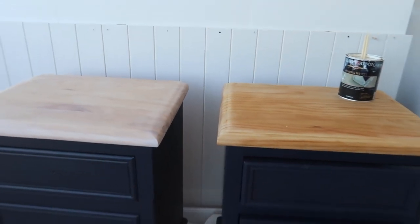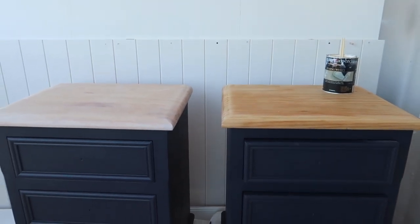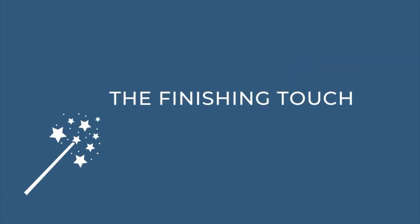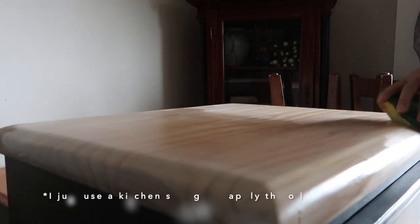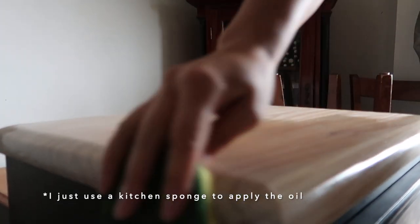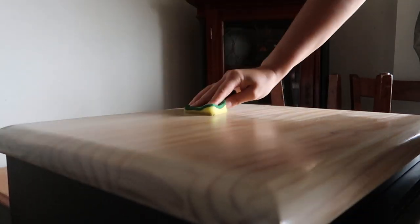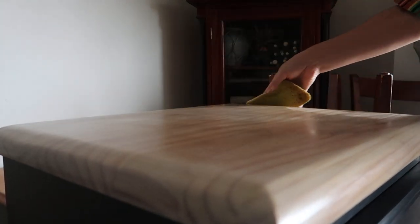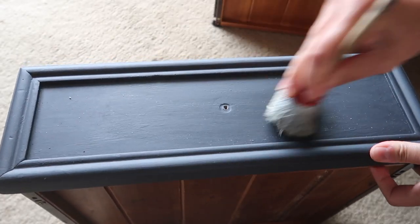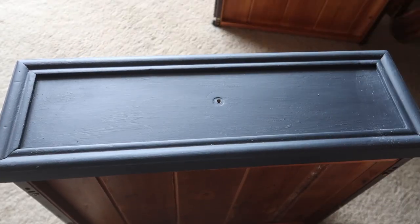We'll let that dry overnight and then the next morning move on to adding the finishing touches. Hemp oil is great for conditioning the timber — it gives it a durable, waterproof surface. For the painted base I'm using furniture wax, applying it all over. Wax gives great richness and depth and helps add more durability to the chalk painted finish.